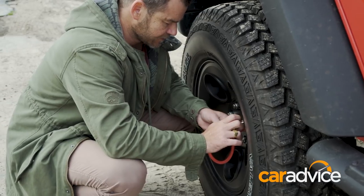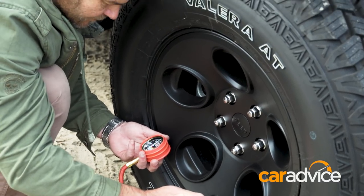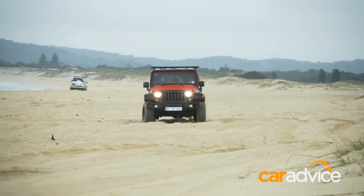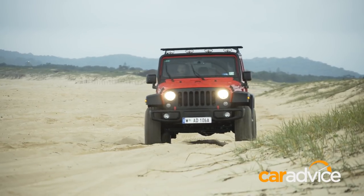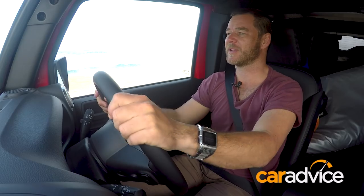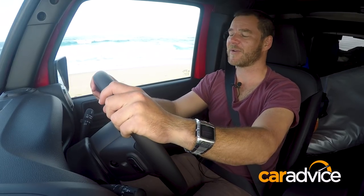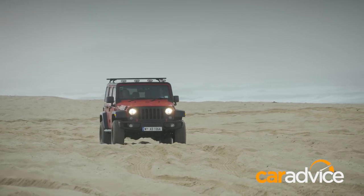Lowering your tyre pressure spreads the vehicle's weight over a larger tread area. This allows the car to float on the sand rather than sink into it. The beach is often the first place people go to test their off-road driving skills, and it's probably the safest in that there's not a lot that you can hit. The most important technique to remember is to maintain momentum. The sand carries a lot of friction, so it can slow your vehicle down very quickly. Make sure you keep your revs up — not too high, but with just enough to keep the vehicle going forwards.